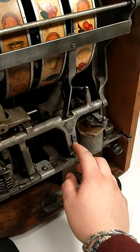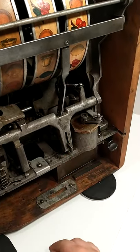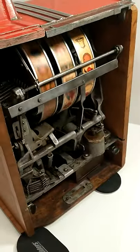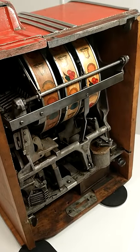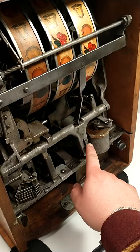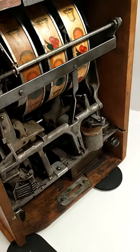You have to spin it around, and there's this little lever right here. If you just push that down and engage it, you can spin it again and it works. It's just this little lever right here that has to be pushed down.